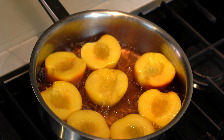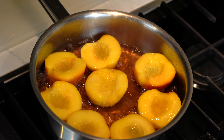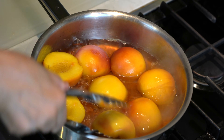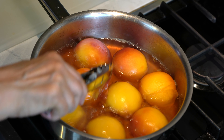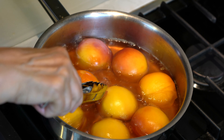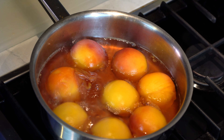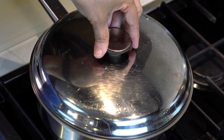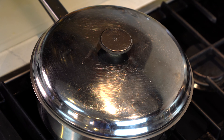The peaches have been cooking in the syrup for about three minutes, so now it's time to flip them over so they will cook from the other side as well. We will cook them for about half a minute or more — as you can see the peel is already coming off. I checked the doneness with a knife and they are almost done, so instead of cooking them anymore I'm just going to shut the heat off, cover it, and let them finish cooking in the residual heat.